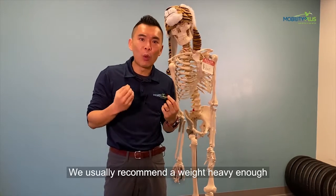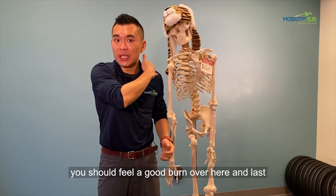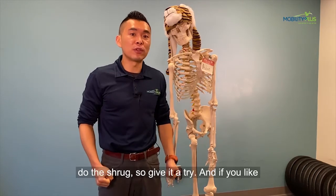We usually recommend a weight heavy enough for you to do three sets of 10. By the end of this you should feel a good burn over here. Last key point: try not to let it down too much when you do the shrug.